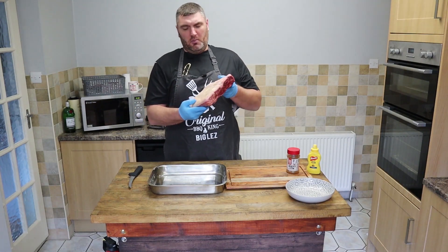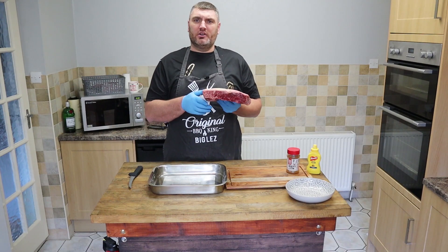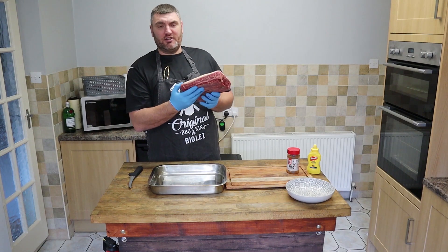Got some beautiful beef ribs today. We're going to get them on our Fornetto Smoker — we've got that firing up outside. If you check the link up here you'll see how to get that set up. So we're going to get to trimming.